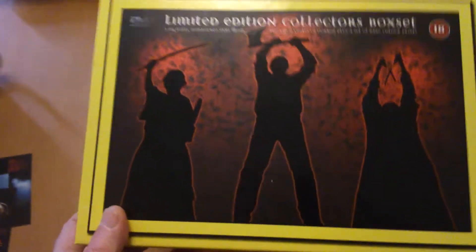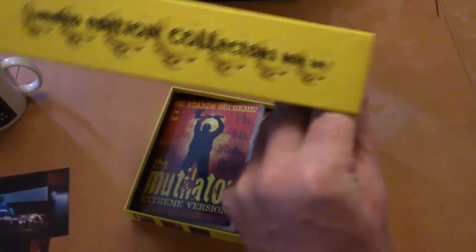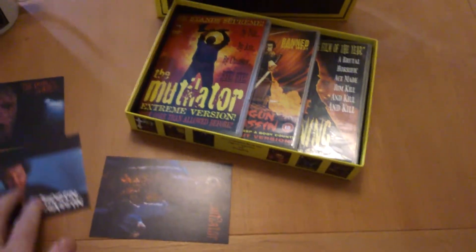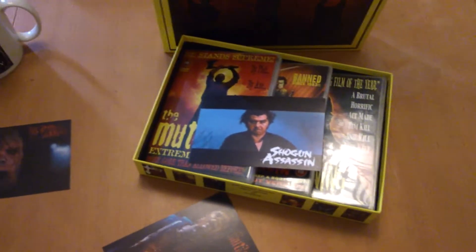This is one of the first box sets I ever bought. Pretty good — not a bad set at all. This card's pretty cool as well. They don't make enough of these — they should give you stuff like that all the time in box sets.